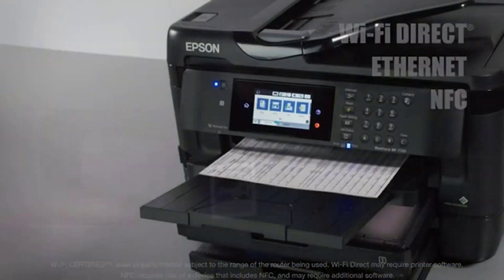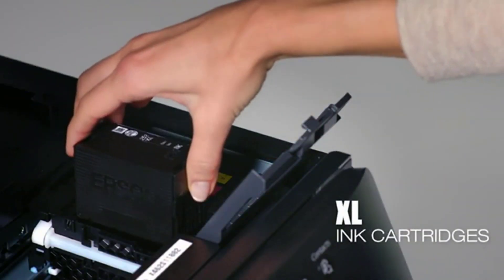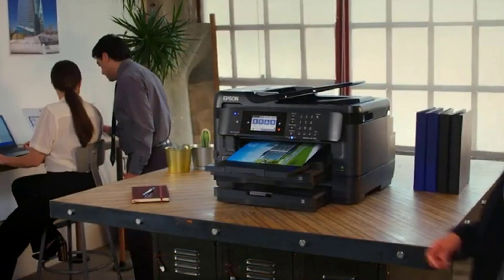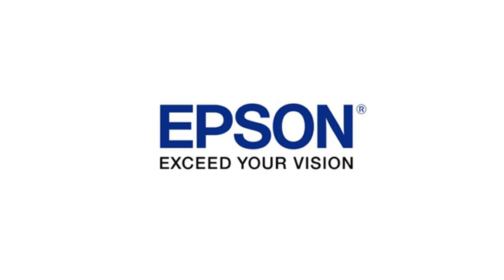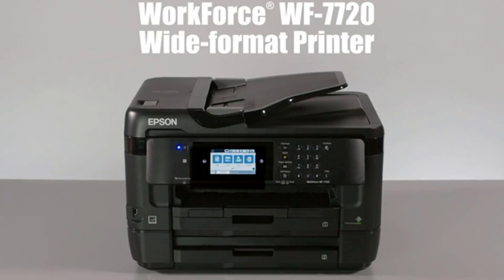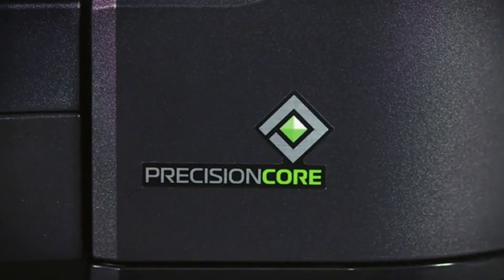The WF-7720 supports RGB, CMYK, and grayscale color modes. In RGB mode, colors are represented by percentages of red, green, and blue, displayed on the top right of the screen. CMYK mode uses cyan, magenta, yellow, and black inks to produce colors. In grayscale mode, the inks are removed leaving only black. The printer comes with a cartridge that can be replaced when ink is low and is easily accessible from the front of the printer.